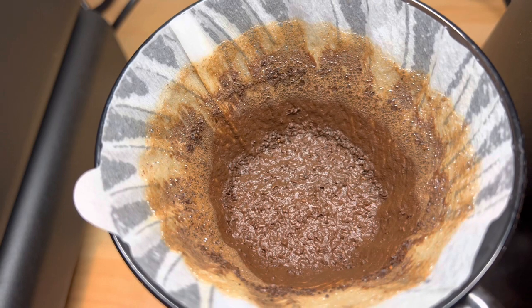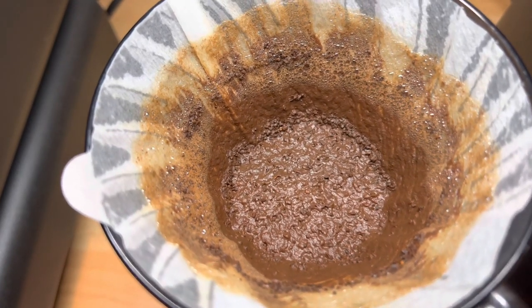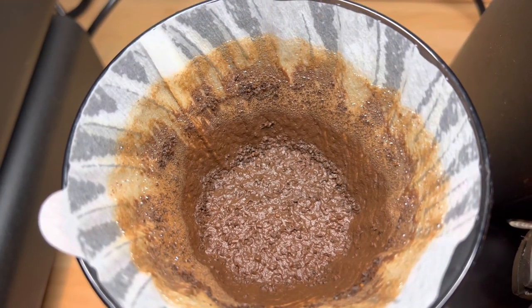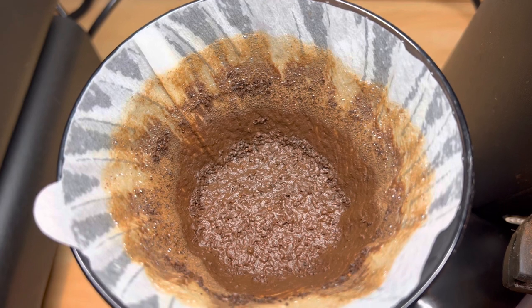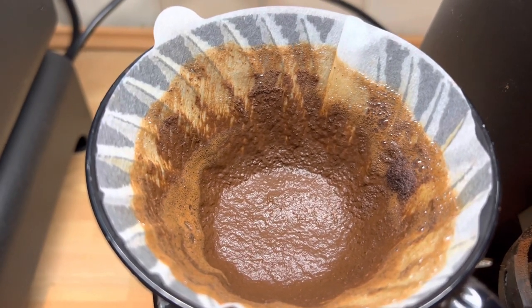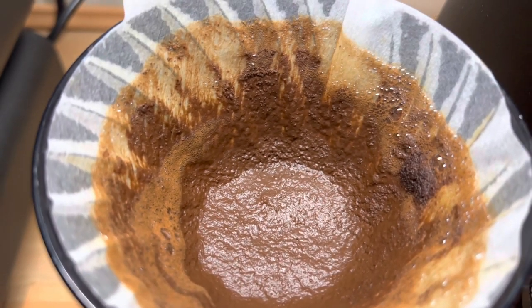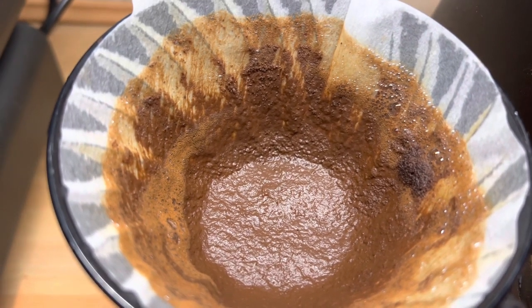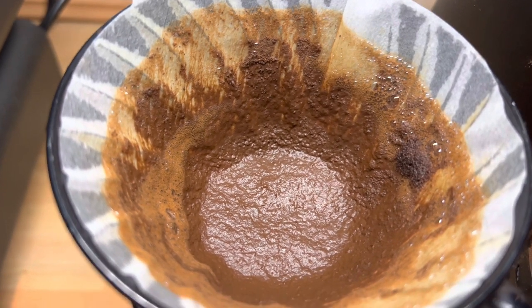The coffee bed from the J-Max shows lots of unevenness — some muddy areas and bigger chunks here and there, something I don't like. It took about a minute and a half to extract; I thought it might clog the filter but it went down. The DF64 SSP burrs bed is also slightly on the muddier side — I should probably grind a bit coarser — but at least it's more even. The DF64 took 15 seconds longer to extract than the J-Max. Grind times: 16 seconds for 15 grams on the J-Max at setting 2.7, and 12 seconds on the DF64 with the slow feeder.